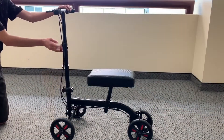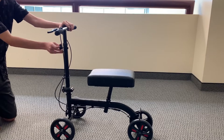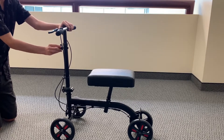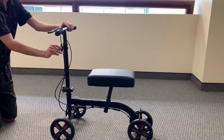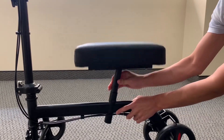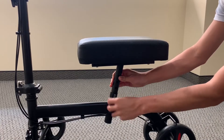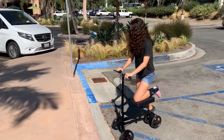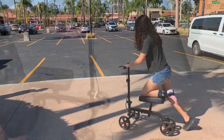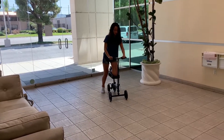It includes an adjustable knee and handle height that accompanies patients of all sizes. The steerable front wheels allow for maximum maneuverability at 270 degrees.